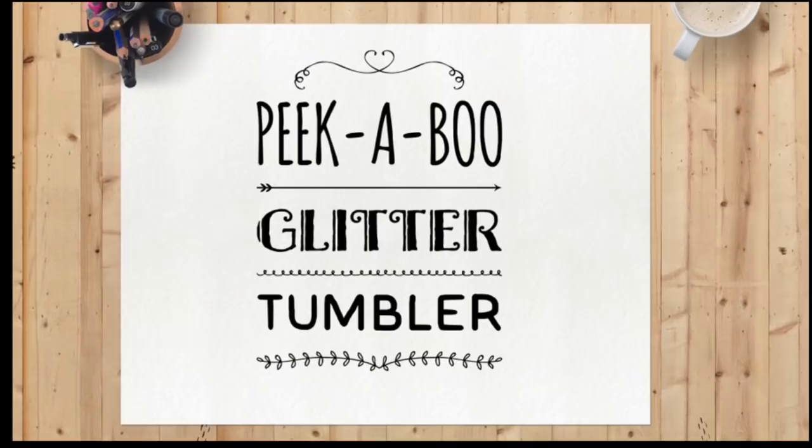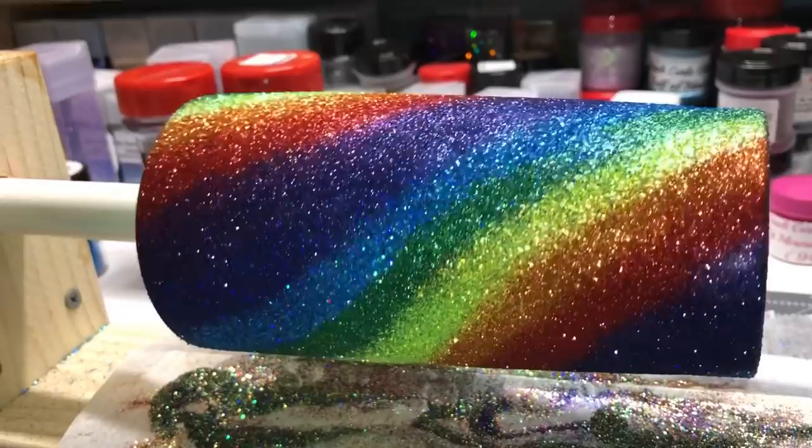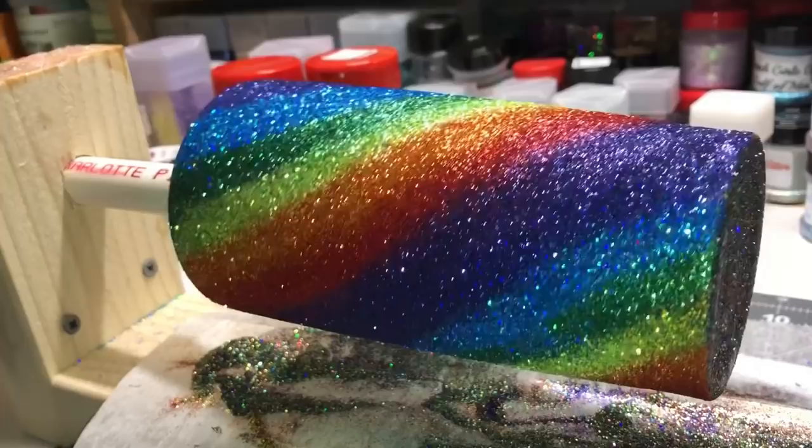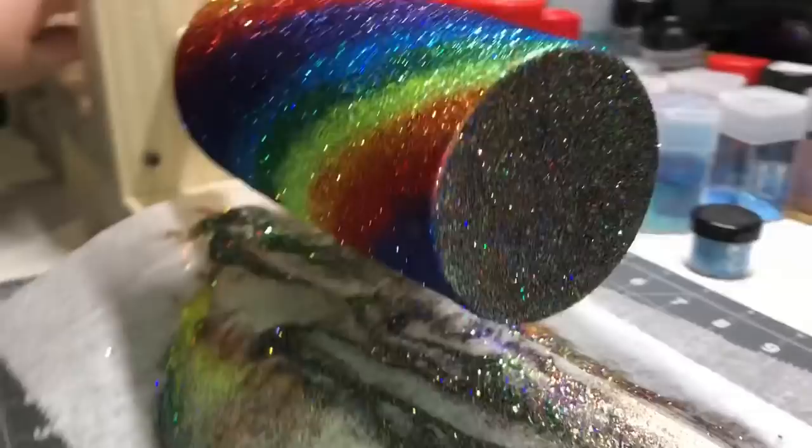This tutorial is for a peekaboo, or sometimes called stenciling, glitter tumbler. I start off with a swirl base — you can start with any kind of base you would like, whatever you want to show through under your peekaboo part.